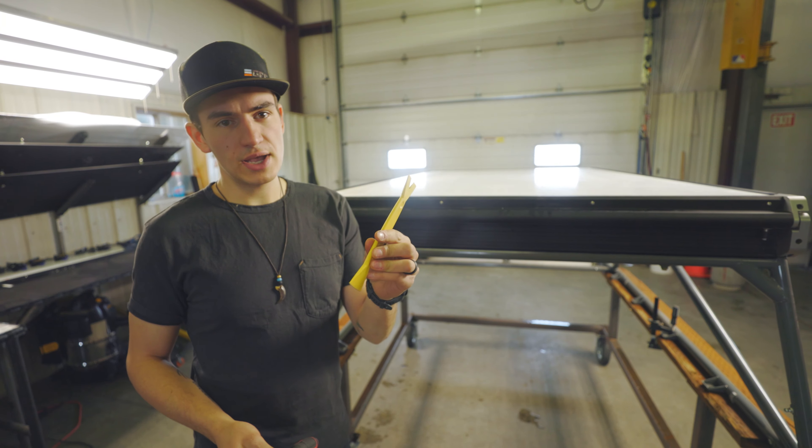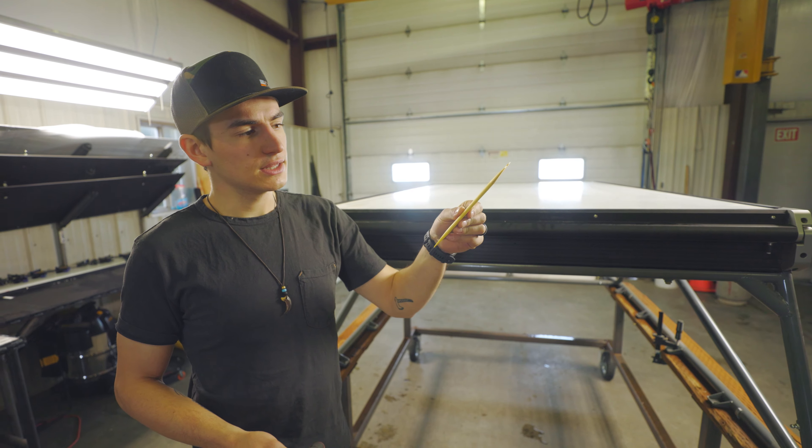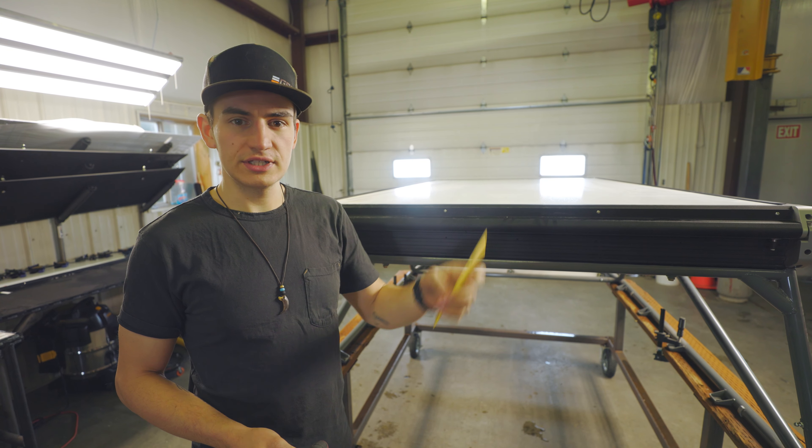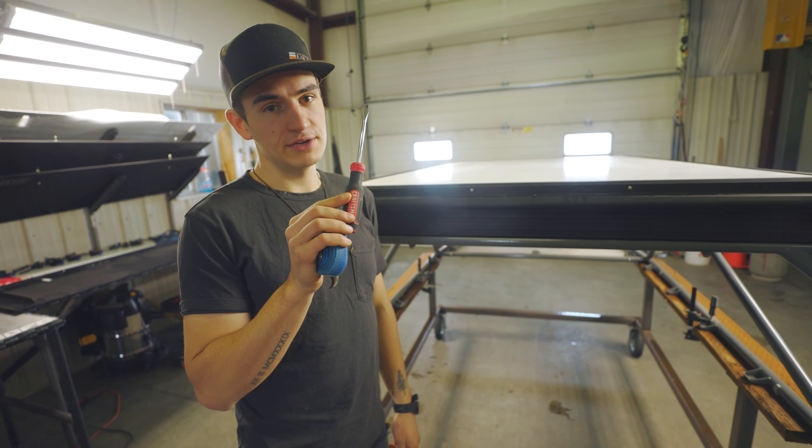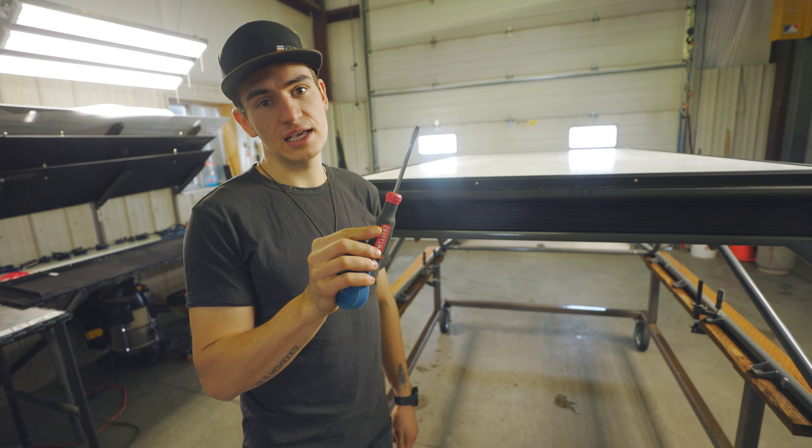We've also got an upholstery wedge. This is for prying the snaps apart if they're being really difficult. And in a really extreme case, you can also use a flathead screwdriver. But if you do use one, just be careful not to damage the snaps.